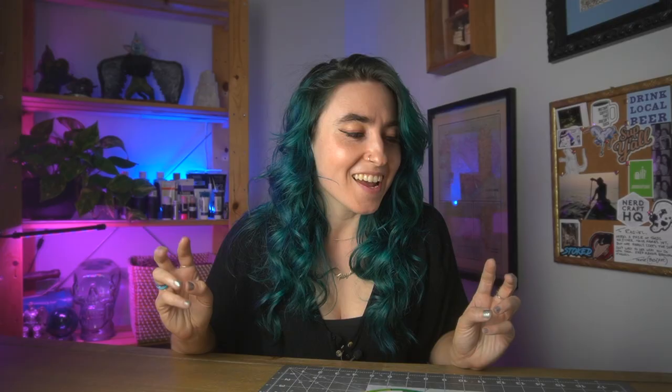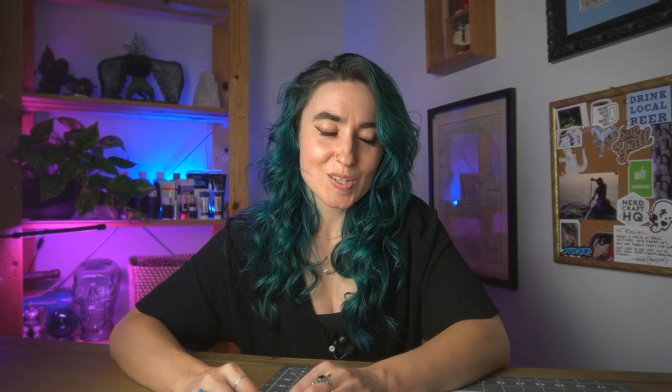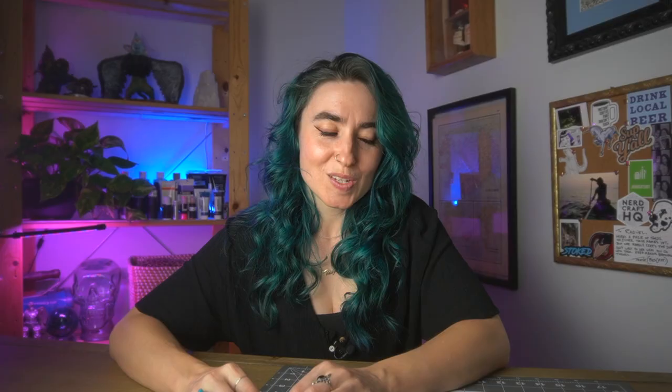Another new supply I bought is a matte varnish. And her last tip in this video is to just really see your model — what she means is take a step away from it, maybe take a picture or wait till the next day and look at it and see if there's any flaws or anything you need to redo, or if it's a total disaster. So those are the tips we will try to follow.